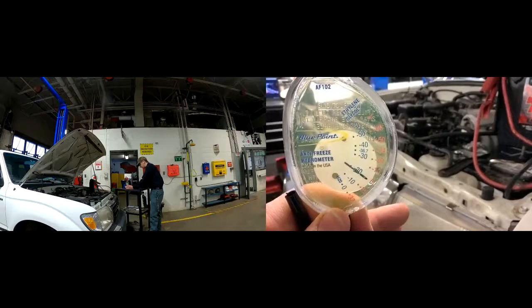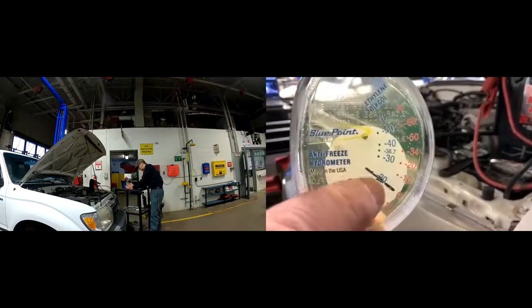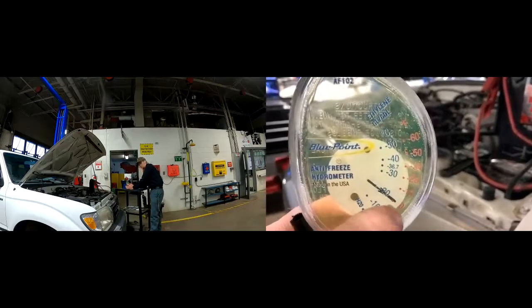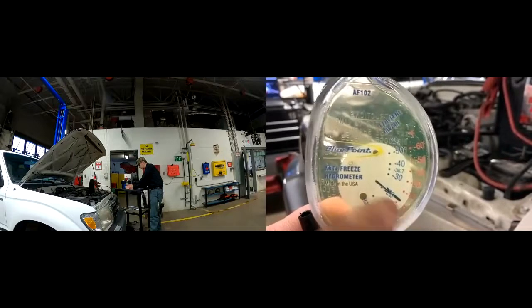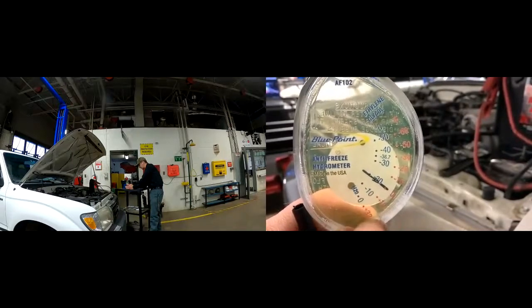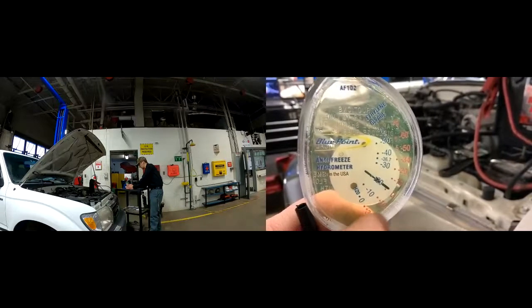So we want to keep it level, and we're seeing here that this is only good to zero degrees Fahrenheit freeze protection. That's not good — that's a problem. We're going to have to fix this on this lab vehicle, because if it sits outside this winter it's going to get below zero a couple of times. We could have a cracked engine block, cracked radiator, split hoses — a lot of damage.